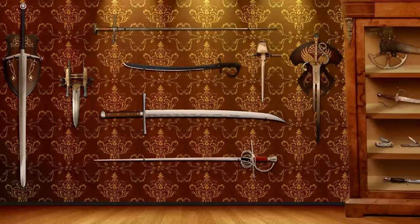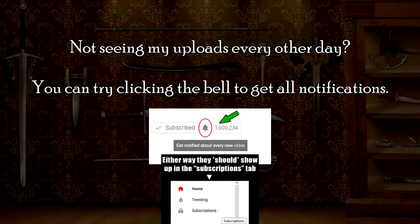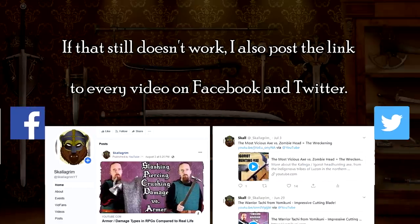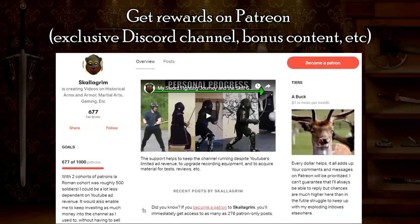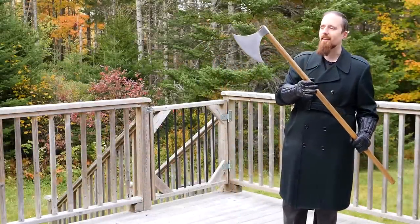Stop! Axe time! Let's talk about axes — two-handed axes in particular.